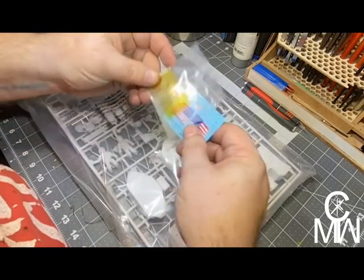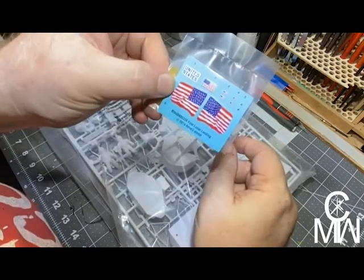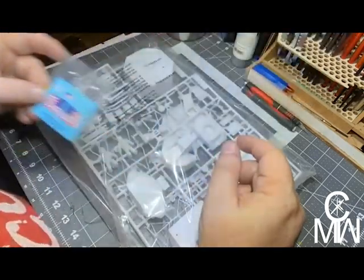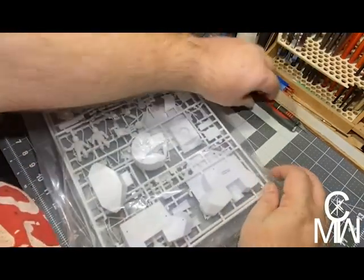We have windows, it looks like. Our decal sheet — it's a very nice little decal sheet. And our parts bag.